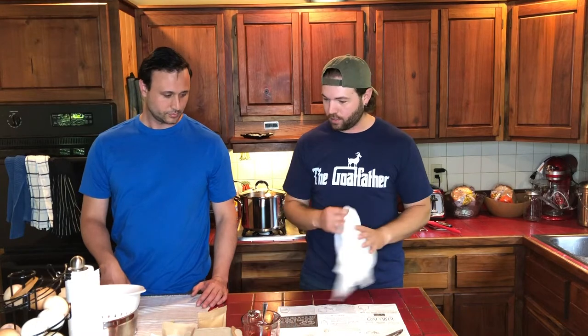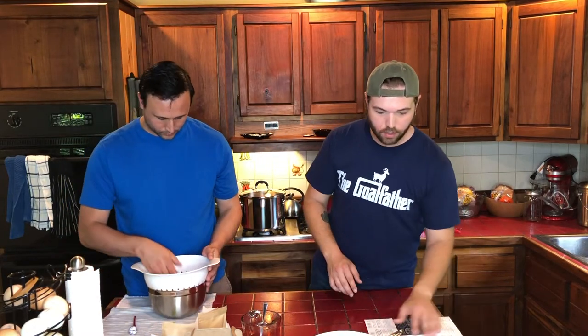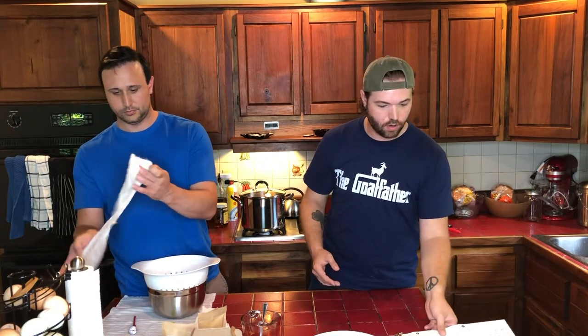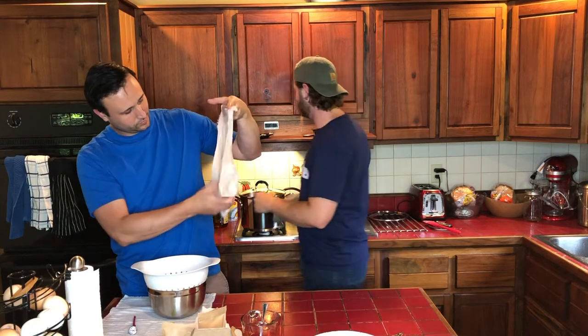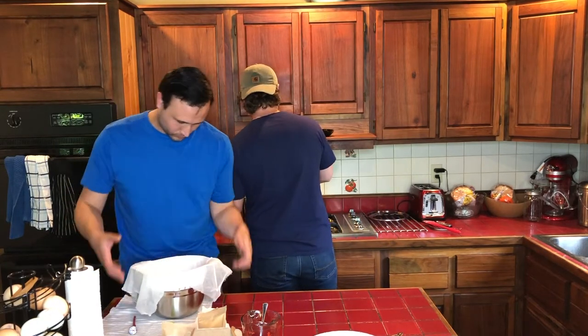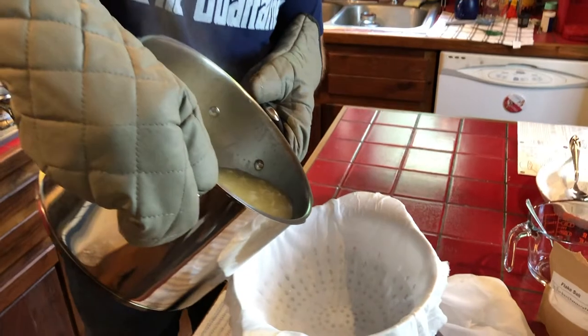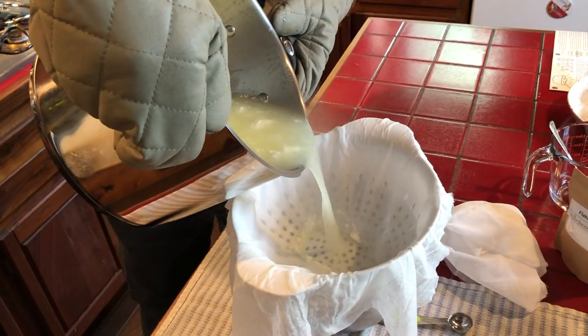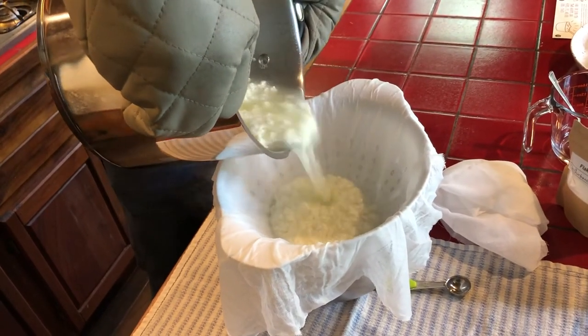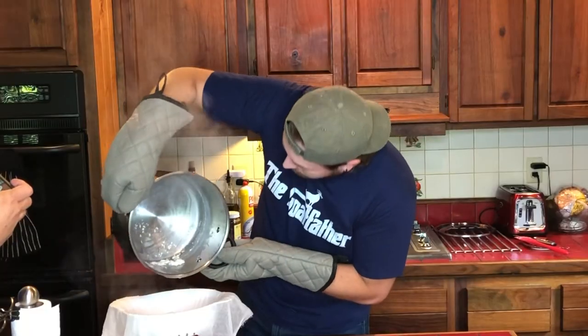The 10 minutes is up, so now it's time to strain out the curds from the whey. First it says to cut your cheesecloth in half — which we did — and wet it. We're going to put that in the colander that's in the bowl, because we're going to save the whey and try it with some of those extra fun recipes they gave us.